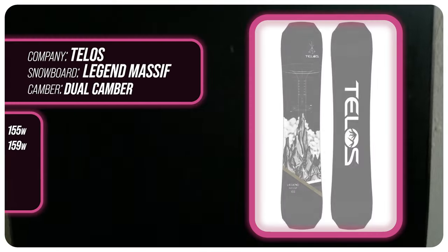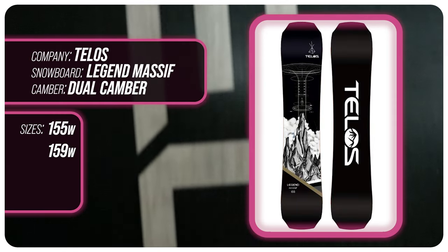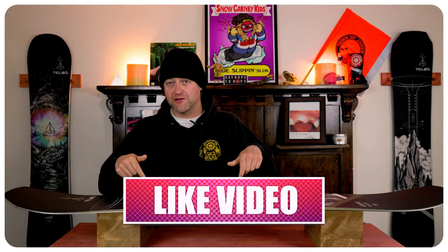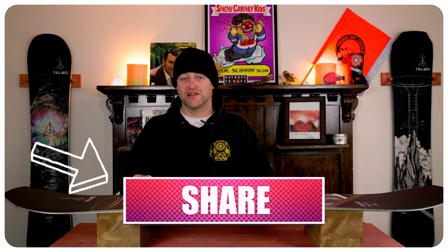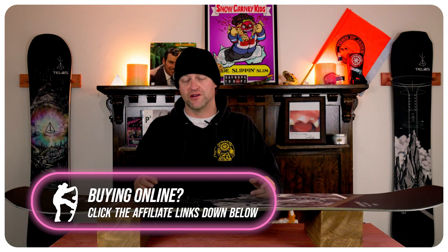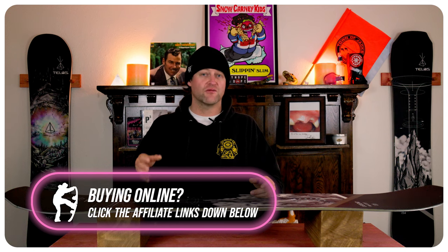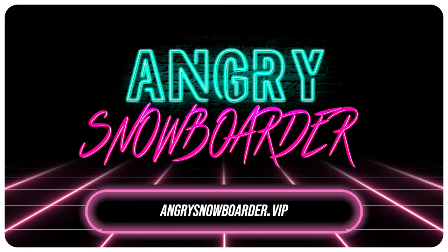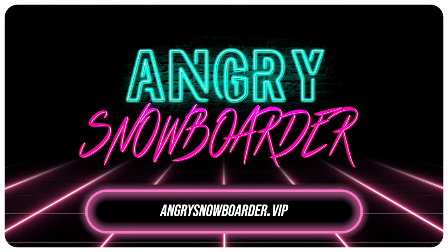This has been my review of the Telos Legend Massif. Do you agree? Do you disagree? Do you own one? Are you going to buy one? Leave me a comment down below — let's have a conversation about this snowboard. If you're new here, remember to subscribe, click the bell, and get those notifications so you're not missing any videos. And if you really like what we're doing and want to support us further, swing on over to Angry Snowboarder VIP and become a member — I've got a video over there that explains it much better. As always, I've been your host Avron Lefebvre, and I'll see you in another video.